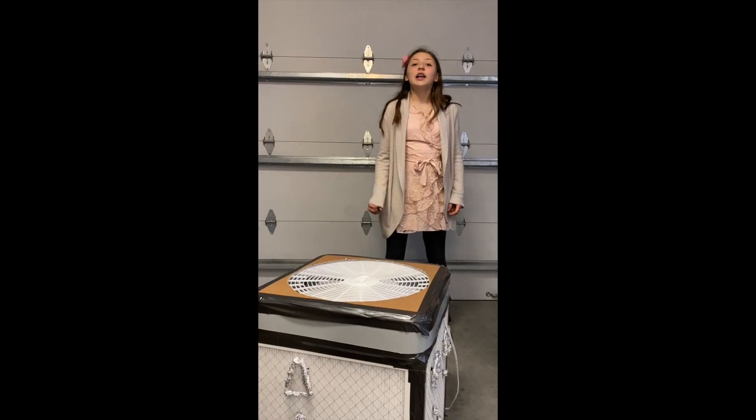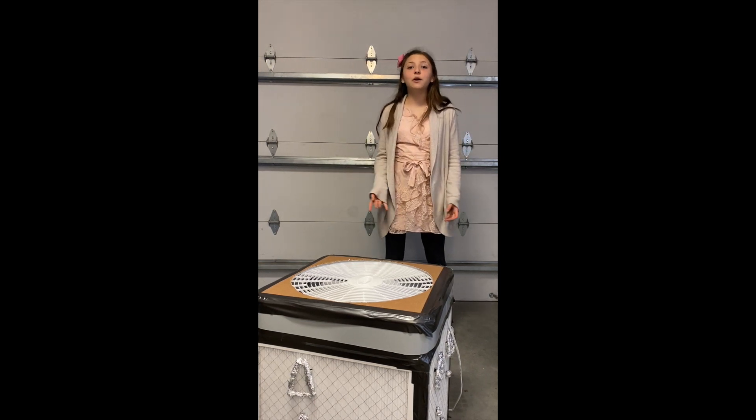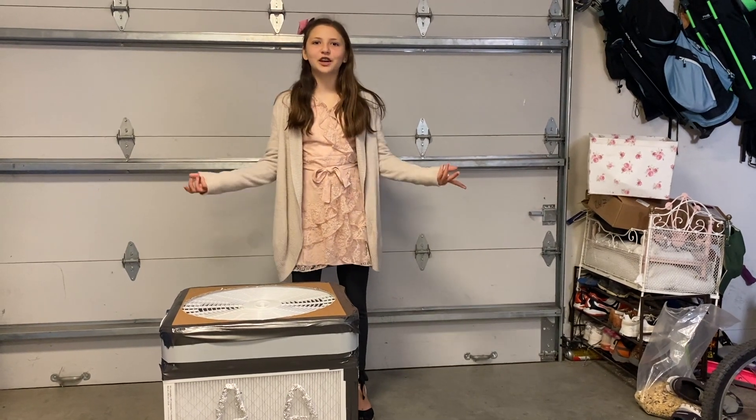Okay kids, it's time for us to rock the house. We have to do this for our health. If our parents aren't going to do it for us, we need to do it ourselves. We're teaching the entire world to make Corsi-Rosenthal box fans.